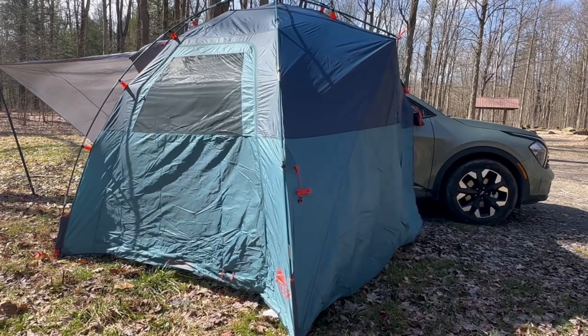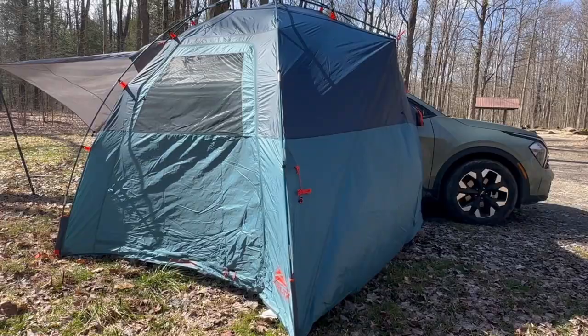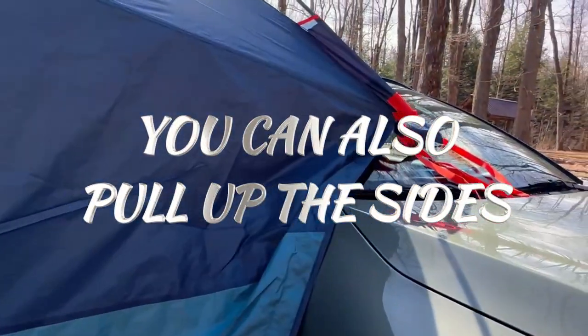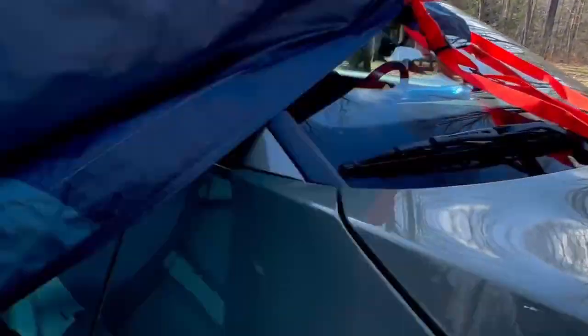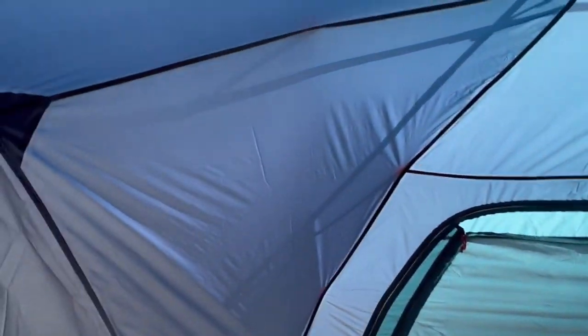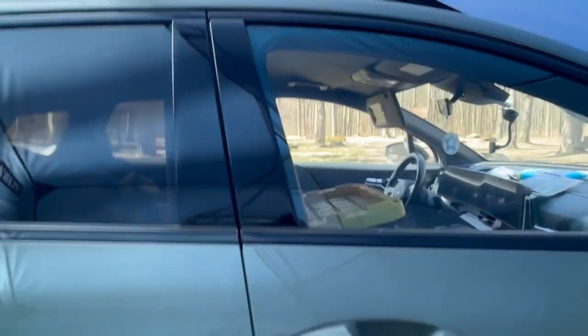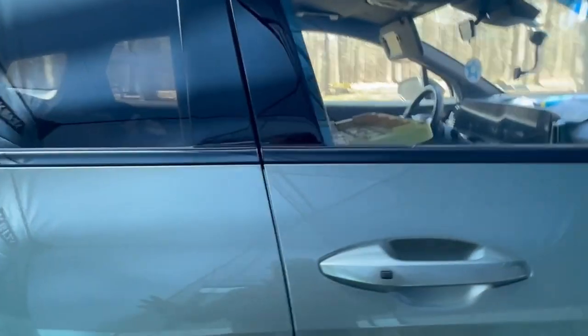Here we go. So this is it against the car. These straps have to attach to the tires. Look at all this room inside — it's very roomy. It depends on what side you set it up on. I'd want to get stuff out of this side and sleep on this side.